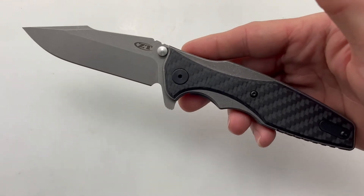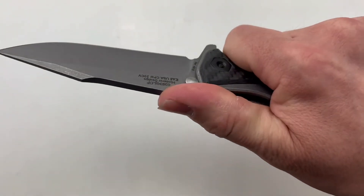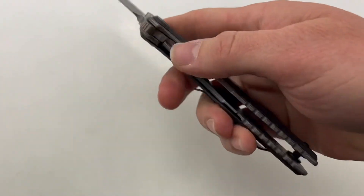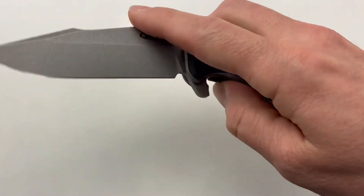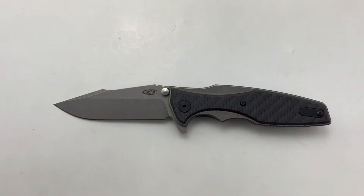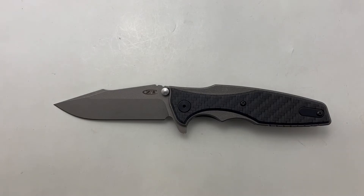It weighs in at 5 ounces. This is a heavy use knife and it feels like it too. It has some really nice jimping there on the blade. The action is smooth. You can pick up your ZT0393 at Blade Ops today.